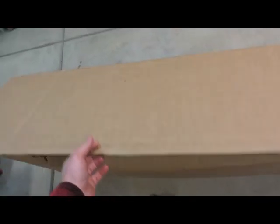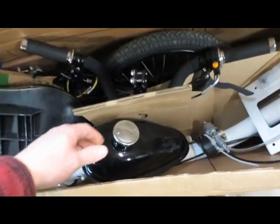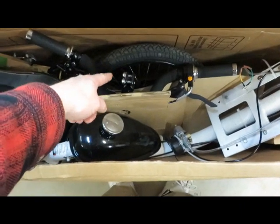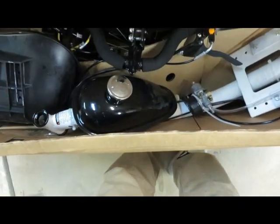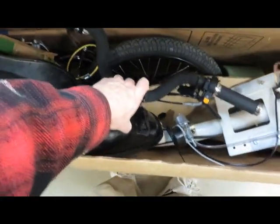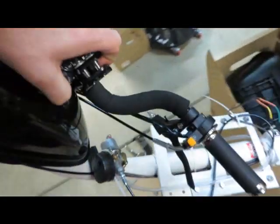When you get the box and open it up, make sure you pull out the frame and the handlebars together — the whole frame — and then grab the handlebars because the cables are connected. Grab it by the gas cap and the whole frame comes out.